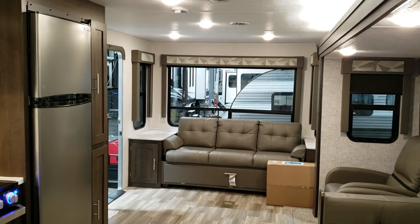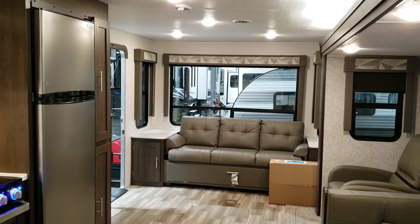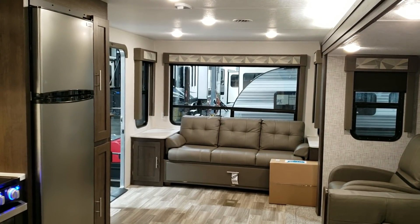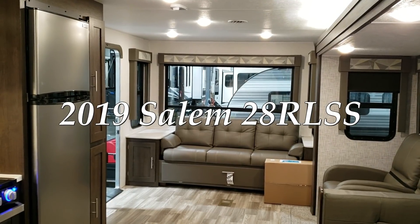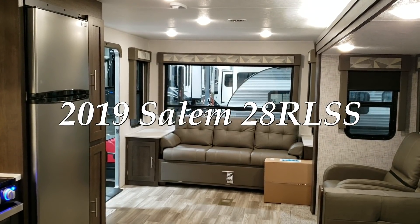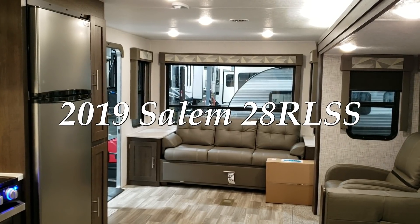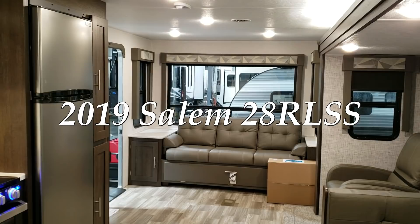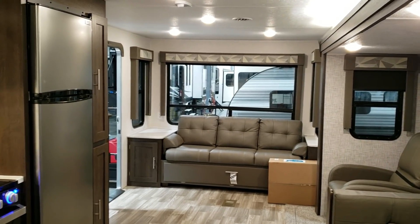Hey everyone, welcome to another All About RVs video. It's Ray here again. We're going to take a few minutes to walk you around the inside and outside of this new 2019-and-a-half Forest River Salem 28RLSS travel trailer. This is a rear living room trailer, one bedroom. We'll take a few minutes to walk you through the inside and then go on to the outside.